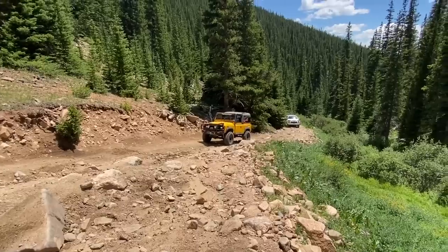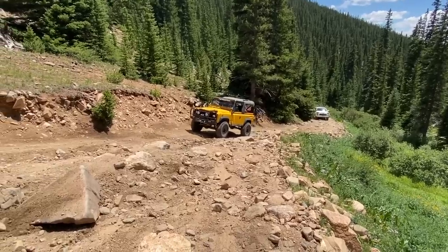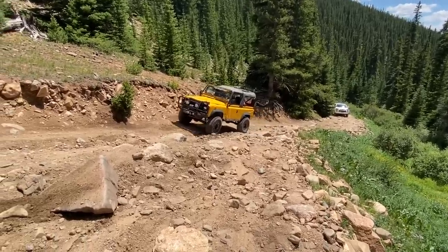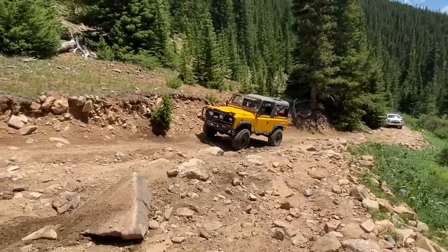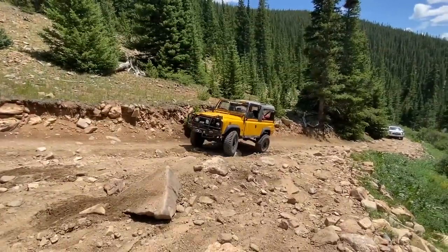Under ideal conditions it does really well, but when you get into places where you can high center it, the Gladiator really can struggle. We saw that also on the Rubicon Trail when we ran it last year with the Gladiator. But let's see how the old Defender does.